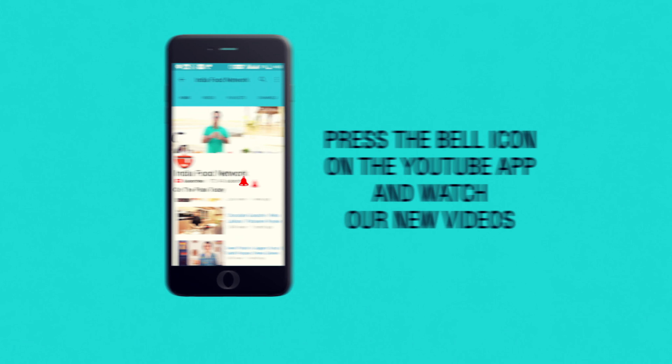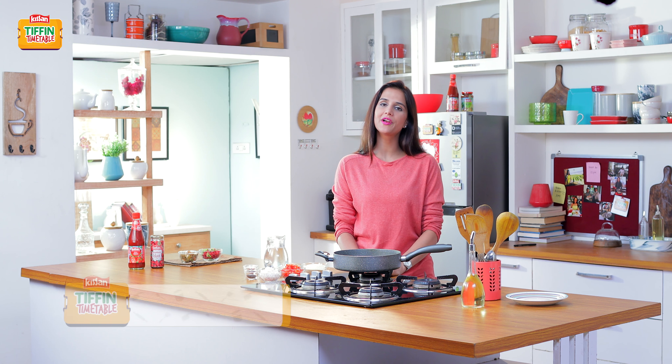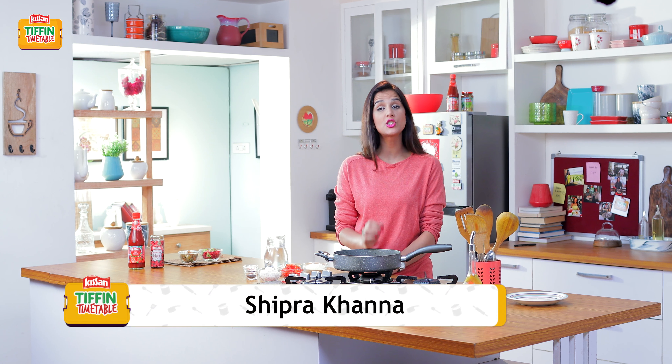Subscribe and click on the bell icon to never miss a video on India Food Network. Hi guys, welcome to Kisan Tiffin Timetable. I'm Shipra and along with some of your favorite chefs, we're bringing together 200 recipes for 200 school days. So today I'm going to prepare Tomato Upma for you. It's healthy and nutritious but still the kids are going to love it.